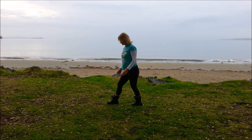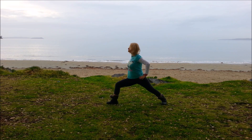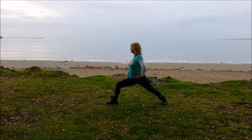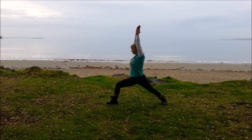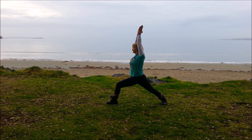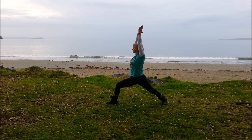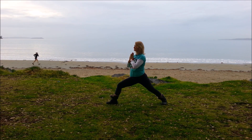And then come on down to a standing pose. We'll do warrior one: right foot forward, left foot back. The front knee is bent, back foot slightly angled. Try to bring the hips facing towards that bent knee, shoulders above the hips. If the shoulders feel okay, bring the arms up either side of the head. Keep breathing there, and bring the arms down.